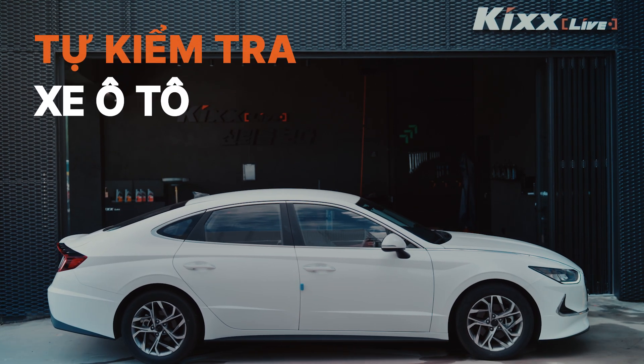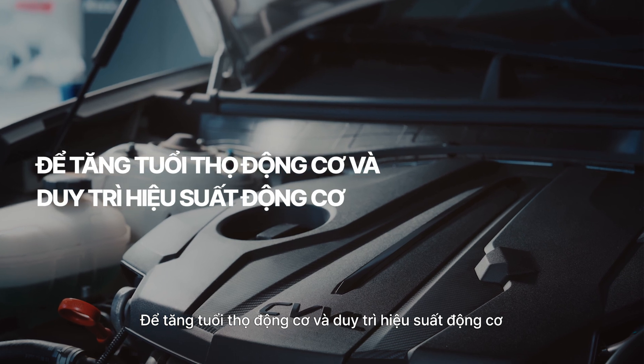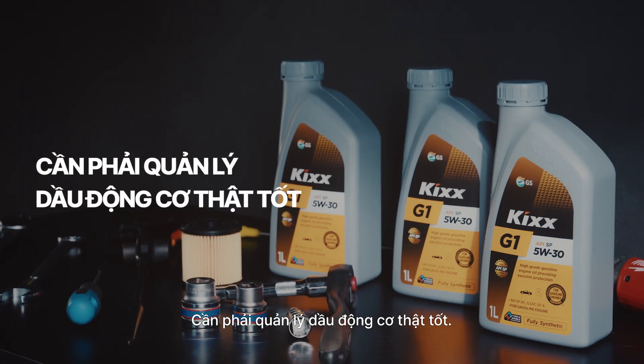How to check your car engine oil. The engine is the heart of the vehicle. Engine oil helps to extend engine life and maintain performance, so proper oil maintenance is a must.